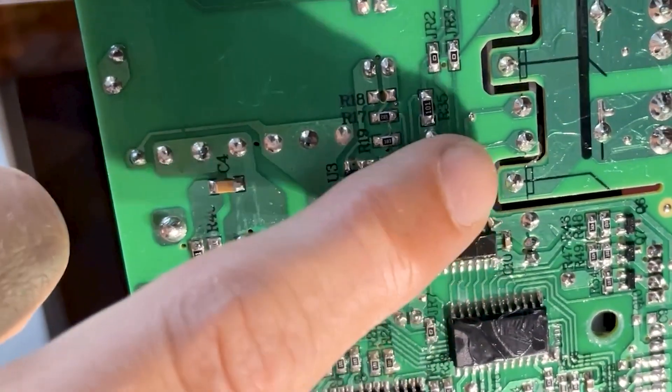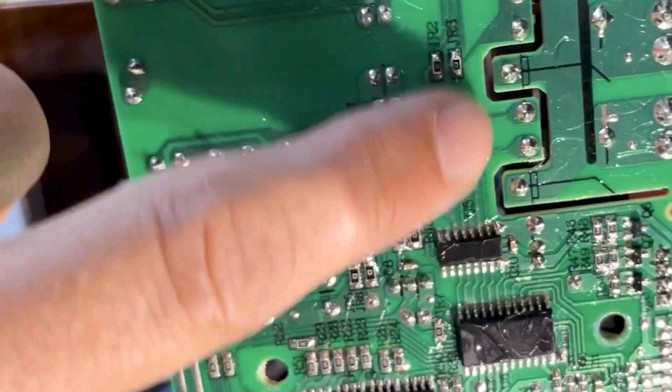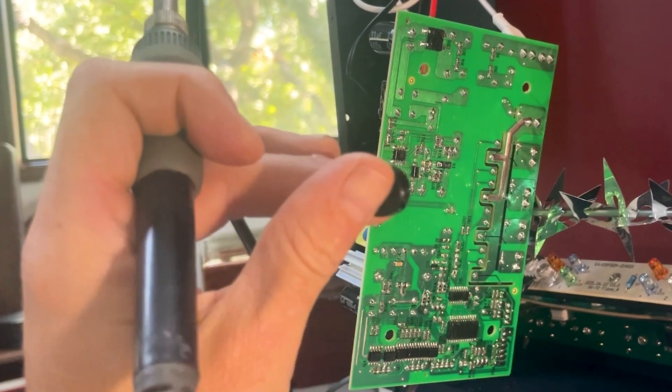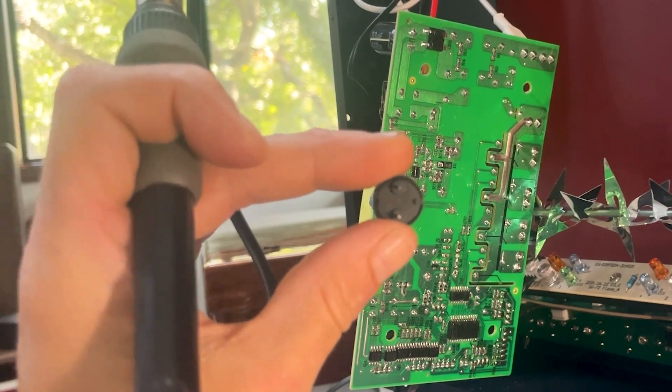I removed the motherboard and found the spot where it was making the beep. And on the other side was a piezo speaker. So I unsoldered it and problem solved — the beep is gone.